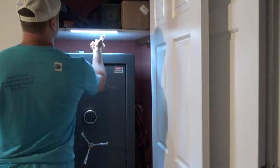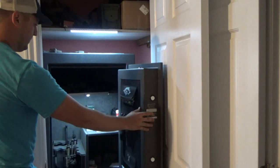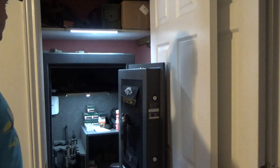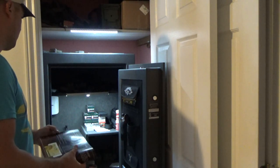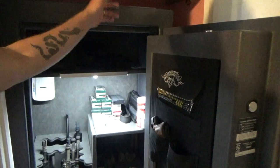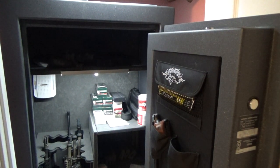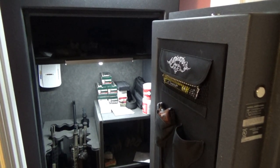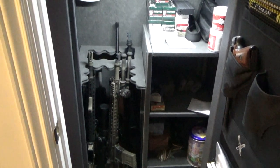I've got a couple little LED lights here — this one and one inside that I picked up off Amazon if you're interested. Those are just like 20 or 30 LEDs. This one is a 20 cubic foot safe, 475 pounds, so you're just under that 500 pound mark.